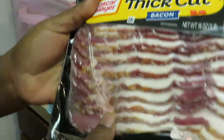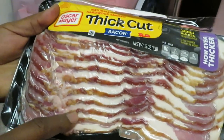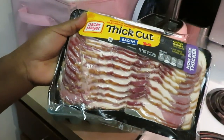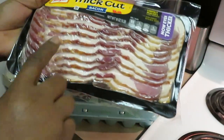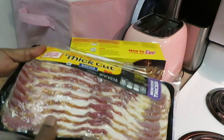So we got some Oscar Meyer thick cut bacon. If y'all saw my Publix haul — I'm gonna link it below — I did get this BOGO from Publix. We got some thick cut bacon right here. I like my bacon thick cut, I don't like that skinny bacon. Give me the thick cut bacon.